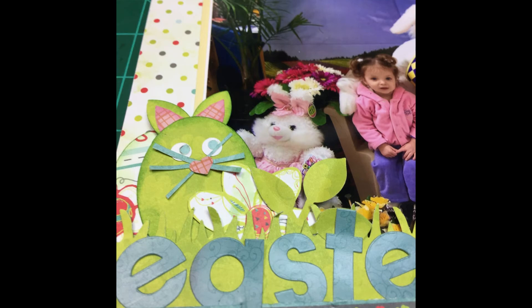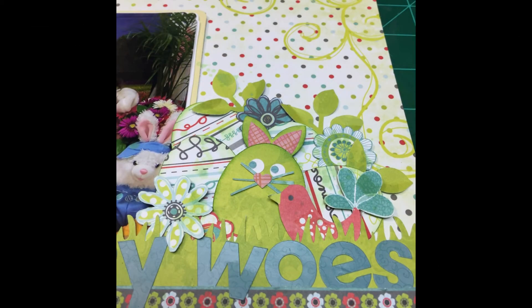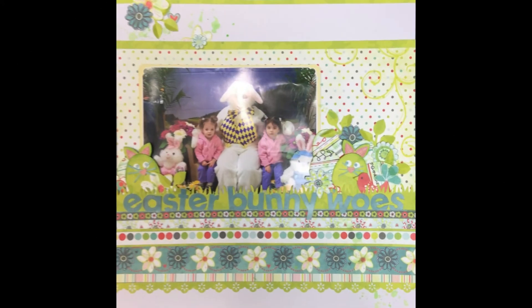That's my back-in-time layout for the Back to the Future theme — started it way back when and finally finished it. I think it was just sitting there in the closet waiting on me. Check out the links below for all the other Back to the Future gals and see what they did with their take on it, and check out the Punched Out Thursday to Die For gals and see what they did with their punches and/or dies, or both.